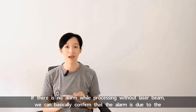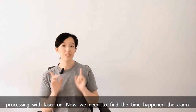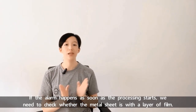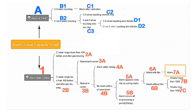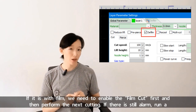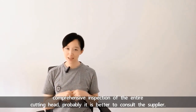If there is no alarm while processing without laser beam, we can basically confirm that the alarm is due to processing with laser on. Now we need to find when the alarm happens. If the alarm happens as soon as the processing starts, we need to check whether the metal sheet has a layer of film. If it has film, we need to enable the film cut first and then perform the next cuttings. If there is still an alarm, run a comprehensive inspection of the entire cutting head or consult the supplier.